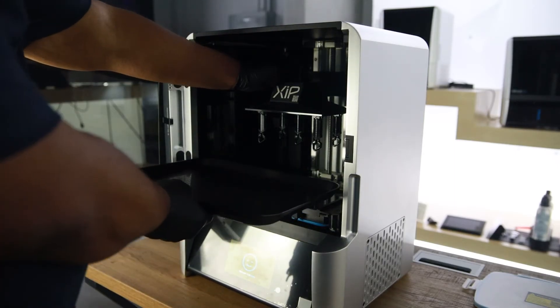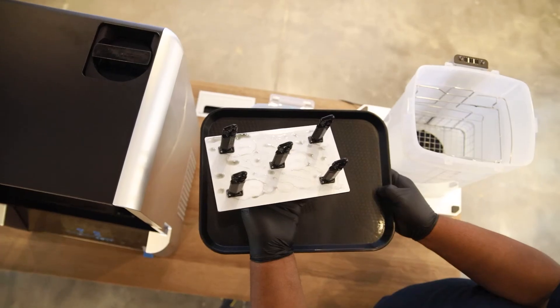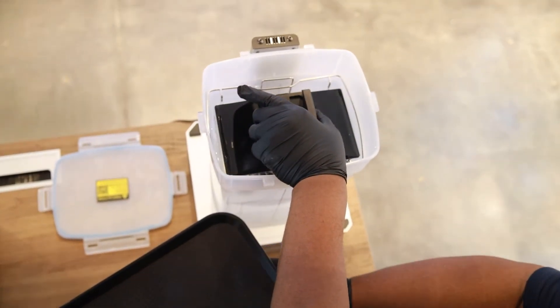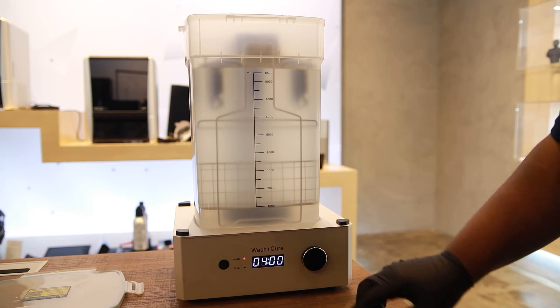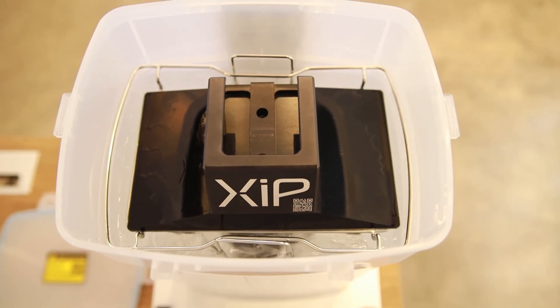Depress the lever on the build plate to remove it from the zip. Now it's time to get that print washed with our zip wash and cure. Set a time and start it. Check out that whirlpool cleaning action.